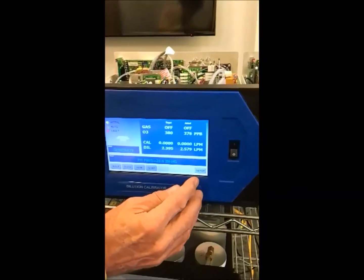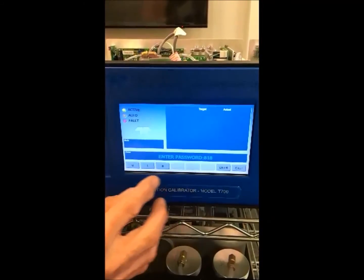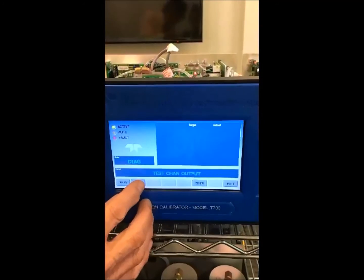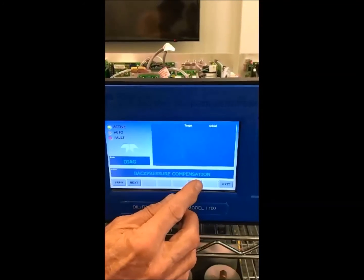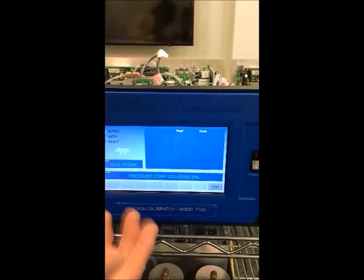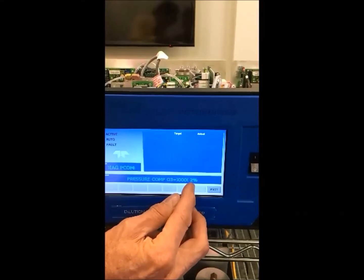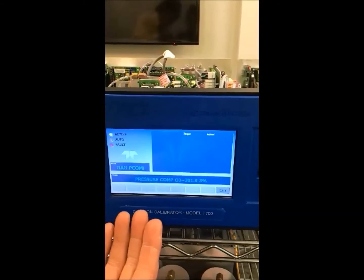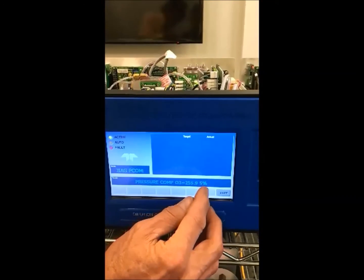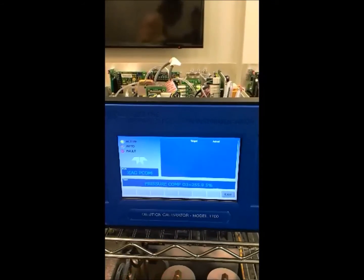The way you do a back pressure compensation is you go to Setup → More → Diag, then go over to Back Pressure Compensation and press Enter. Here you'll see a progress counter — we can see it's at 2% now. This takes somewhere in the order of 5 minutes or less. You can see it's starting to get readings at 3–5%. I'll come back after it's done and we'll finish this presentation.